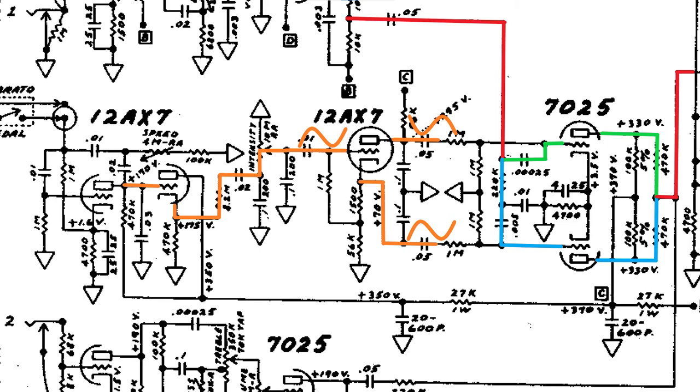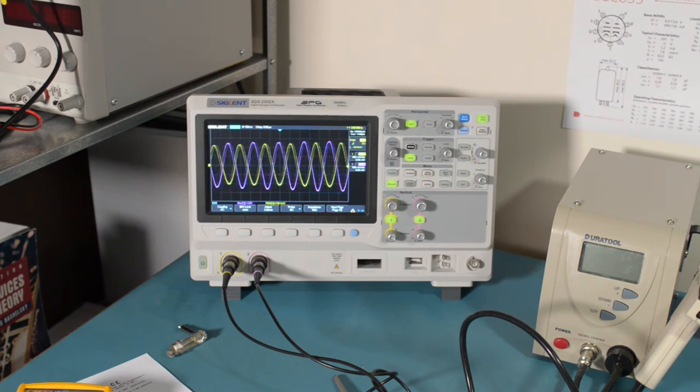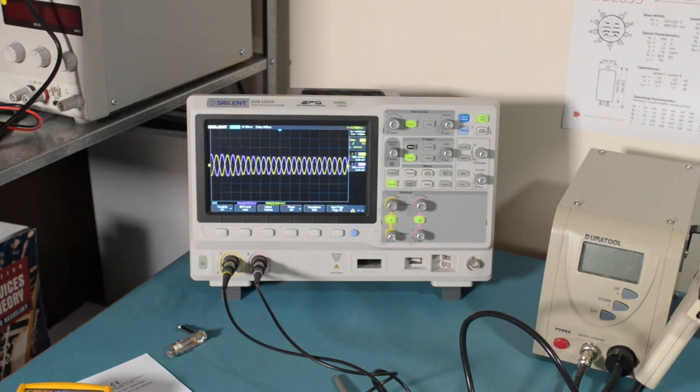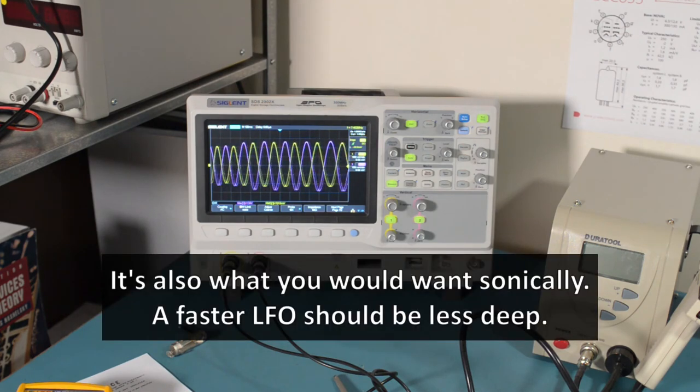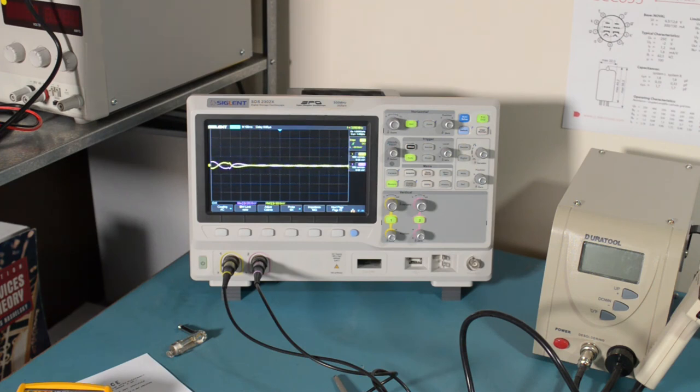What we're going to do now is measure these two out-of-phase LFO signals on an oscilloscope. Now I'm increasing the intensity. I'm increasing the speed. Notice how the gain reduces as the speed increases — that makes sense since there's so much high frequency filtering going on in the LFO circuit. And turning down the intensity. All seems to be working correctly.